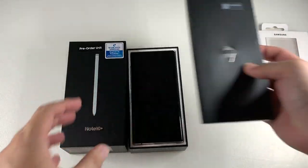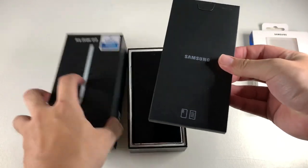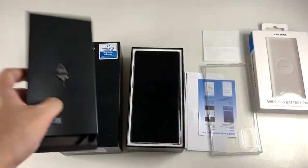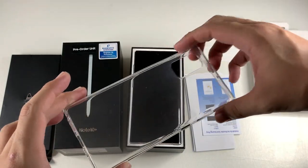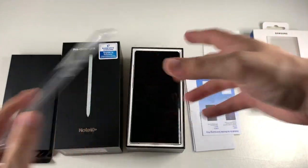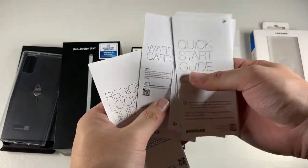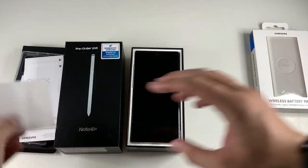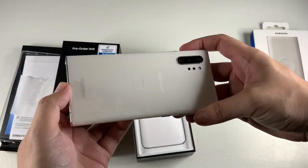In the box you first get a nice sleeve that stuck to the top portion. Inside we have the SIM ejector pin, and a nice jelly case which is adequate for daily use but will turn yellow pretty quickly. There's also a quick start guide, warranty card, and regional guide. Now let's take a look at the star of the show — the Galaxy Note 10 Plus.